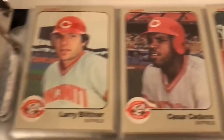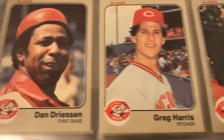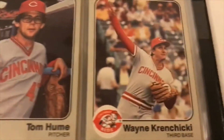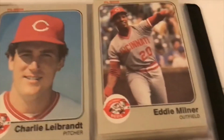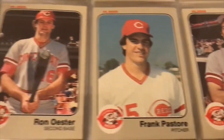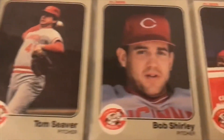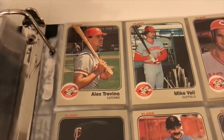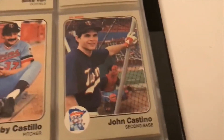Johnny Bench, Concepcion, Driessen, Hume, Wink Wachecki, Rafael Landestoy, Charlie Leibrandt, Eddie Milner, Ronnie Oester, Tom Seaver — beautiful card there. This is interesting — Marcelino leading off. My mind is fried right now, I'm so tired. On the road case, sorry.